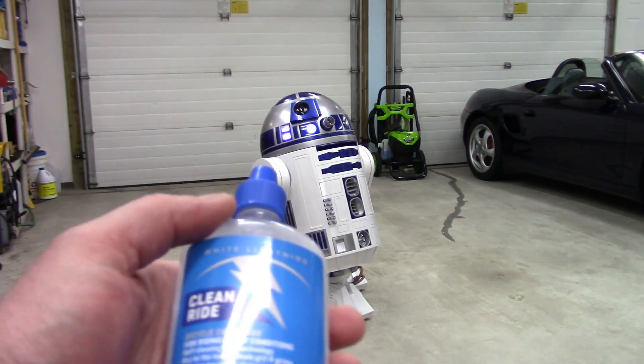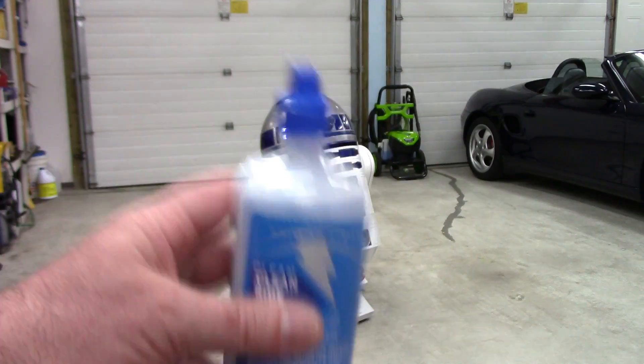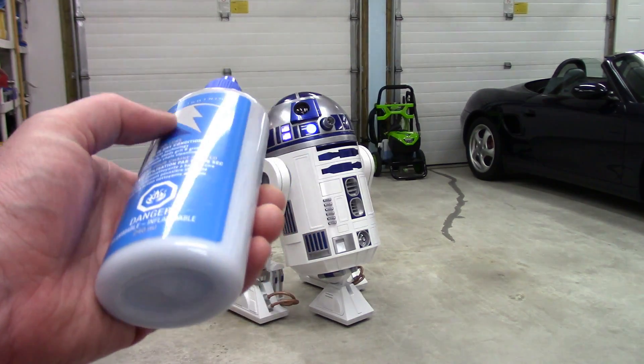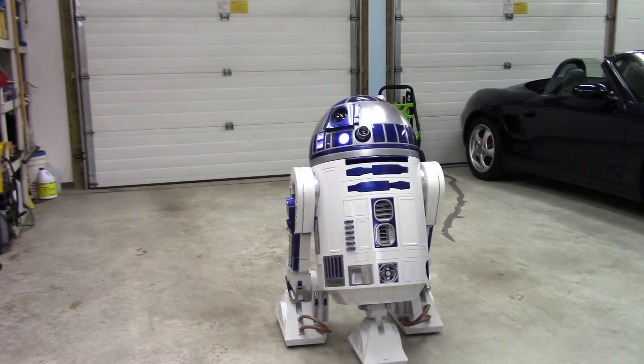I've also, as you saw when we were assembling some stuff, used White Lightning wax-based lube. Used it on all the pivot points in the wheels and the gears. It doesn't attract dirt or anything. So between these two things, R2 is fairly squeak-free now. I'd be curious to know what others are using.